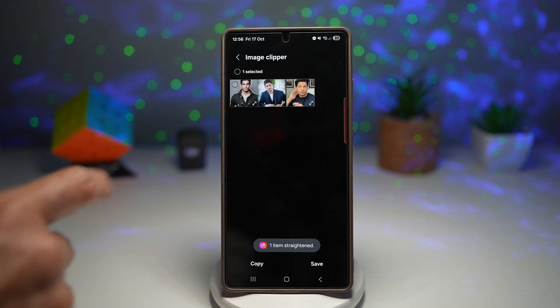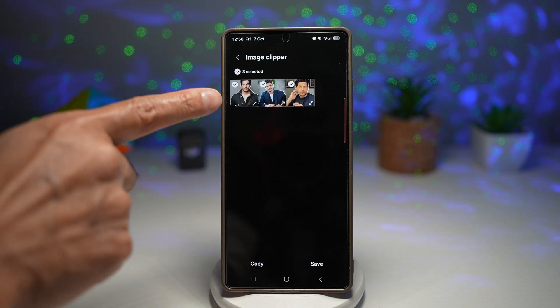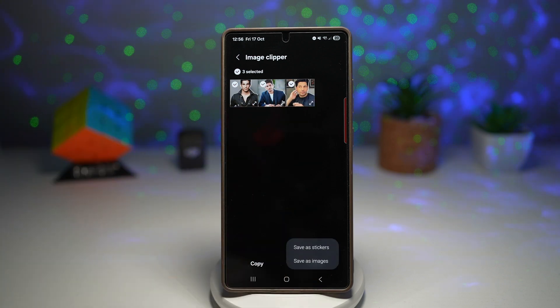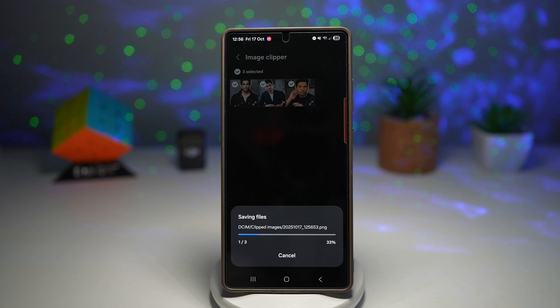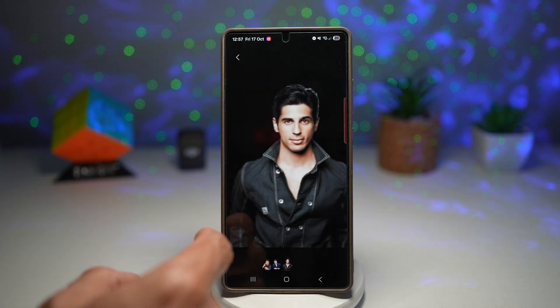Image Clipper — this will look at all the images and clip the subject from them. As you can see, it's already clipped them. If I press save, it'll save it as an image. And as you can see, it has already clipped all those images for me.